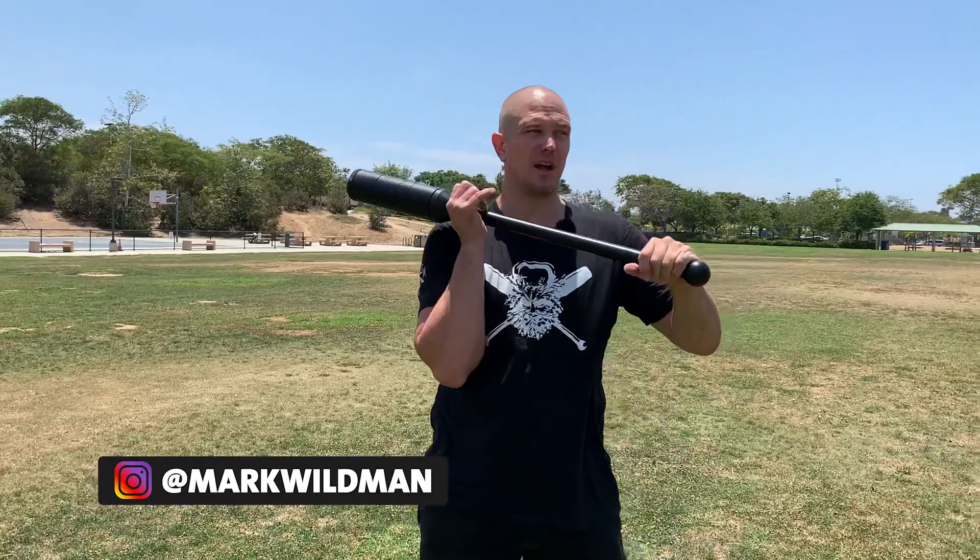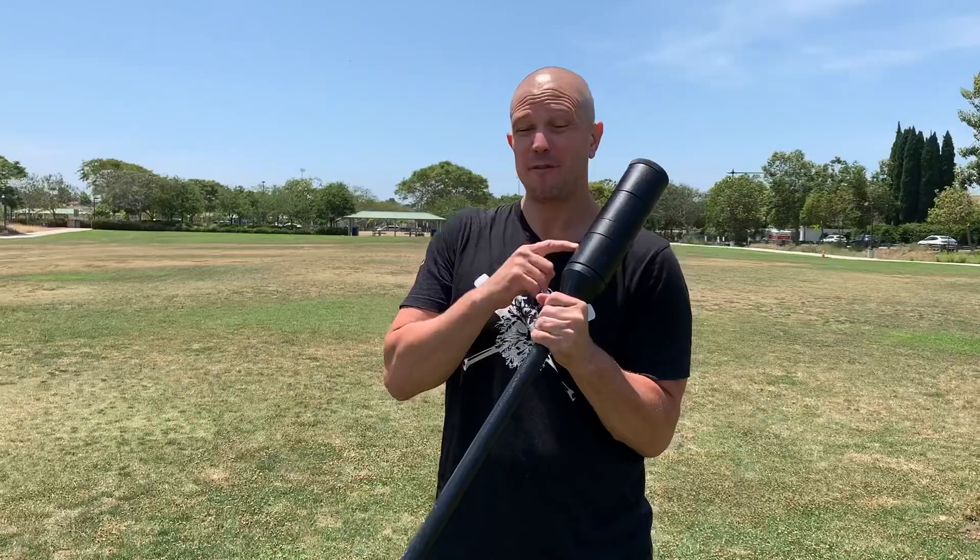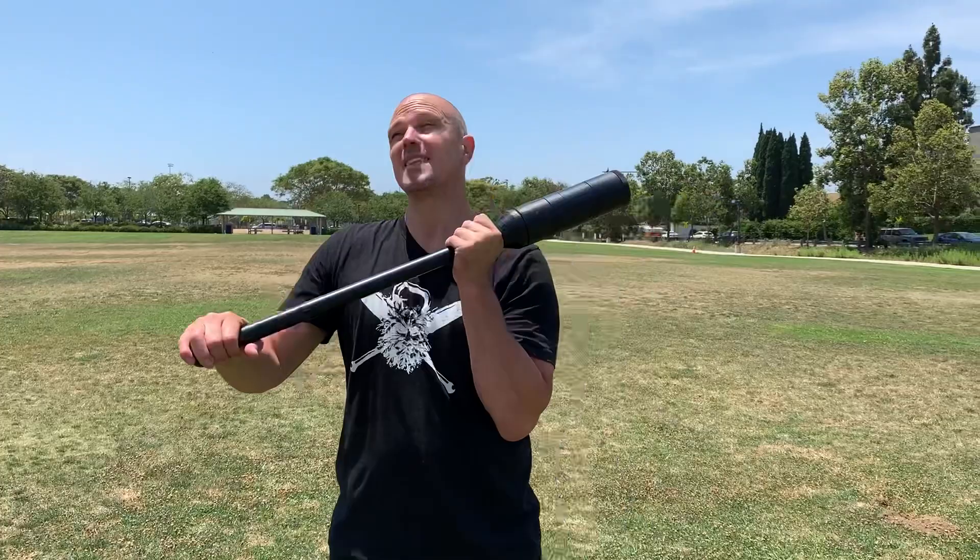This is somewhere between a club and a mace. I like it because it mimics lots of movements throughout history, and it allows us to train them in a very progressive way because we can adjust the weight. We can start light and build to heavy. We can get this thing up to 50 pounds, which will make this a serious piece of training equipment.